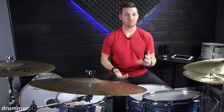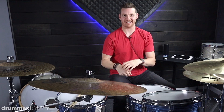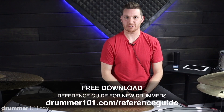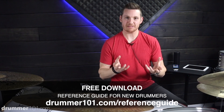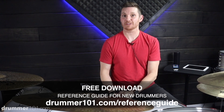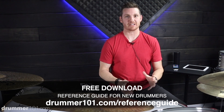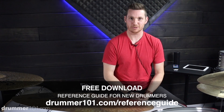Alright, we're talking single stroke rolls and what you can do to enhance them. But first, if you like the content you see here on my channel and you haven't already, please hit that subscribe button and give this video a like — it's much appreciated. Also, if you're new to drumming or you feel like you could use a little inspiration, or there are some gaps to fill in with your basics, head over to drummer101.com and download my free reference guide. It's absolutely free and it's helped a lot of my students out — I know it could help you out too.